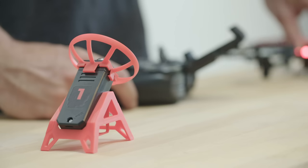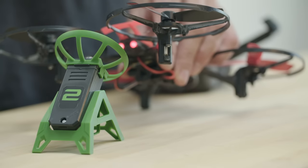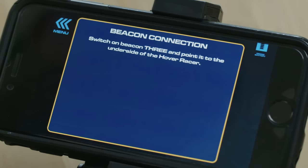To pair with the beacons, pick up the Hover Racer and scan over each beacon. You'll have to start with the beacon that you assigned as beacon number one, then scan over your beacon number two, number three, and four in that order. The app will tell you when to turn on and scan the next beacon.